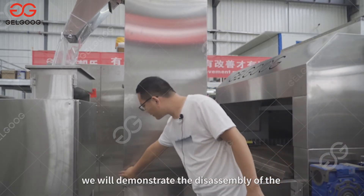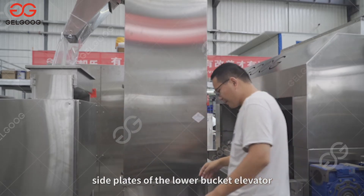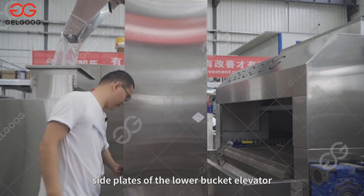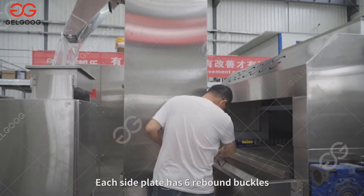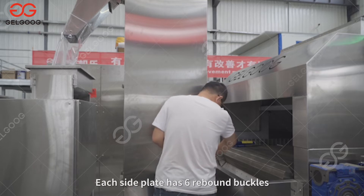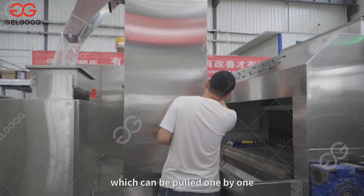We will demonstrate the disassembly of the side plates of the lower bucket elevator. Each side plate has six rebound buckles, which can be pulled one by one.